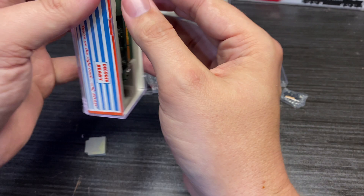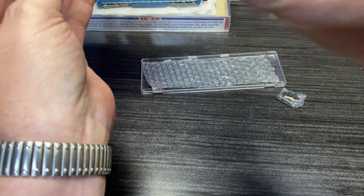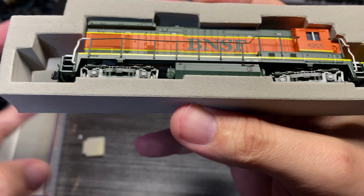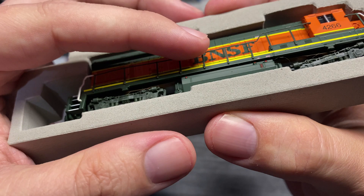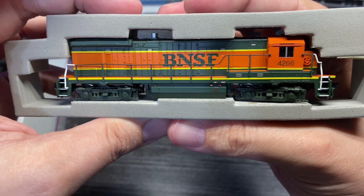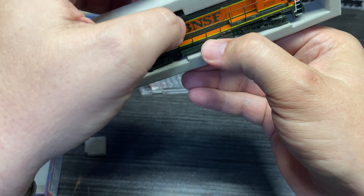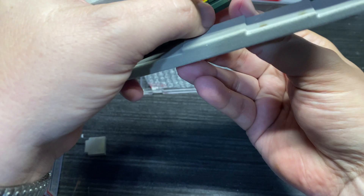Apologies for the background noise, guys. Let's take all this foam out. Some of these stanchions — maybe just this one. In the auction photo, this thing was all twisted up and funky, so they may have repaired it, or it may have been a different unit in the pictures — though I don't think it was.